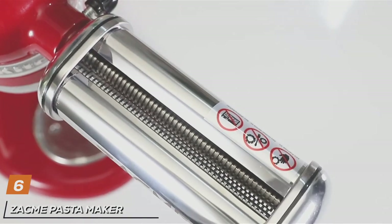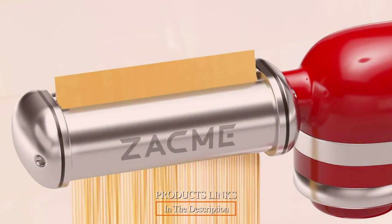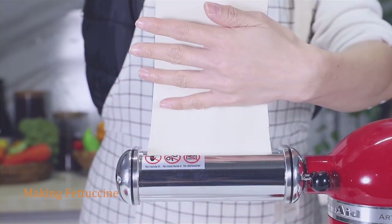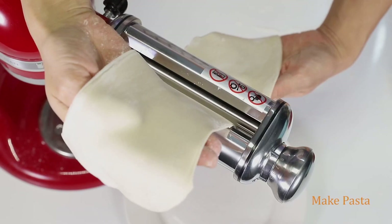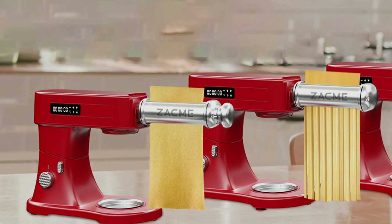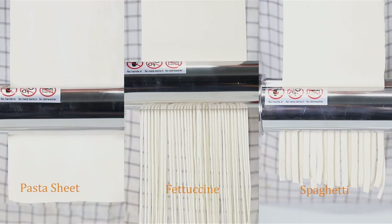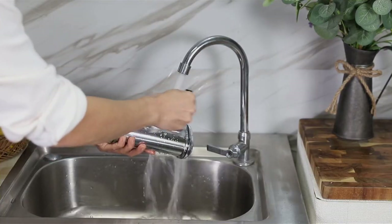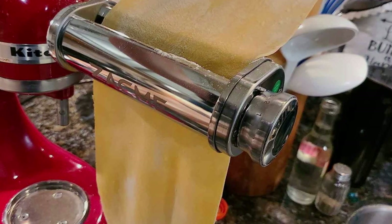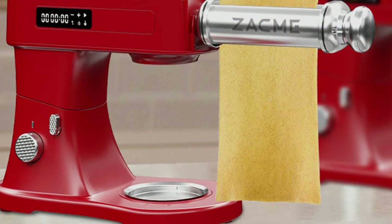The number six position is dominated by the Zagmi Pasta Maker Attachment Set for All KitchenAid Stand Mixers. This comprehensive set is a testament to precision engineering and culinary craftsmanship, elevating your kitchen adventures to new heights. Designed for compatibility with all KitchenAid Stand Mixers, Zagmi ensures that pasta perfection is within your reach. Crafted from high-quality materials, the set guarantees durability and consistent performance. From spaghetti to lasagna, it offers a variety of pasta shapes with adjustable thickness settings. Experience the satisfaction of crafting pasta from scratch and impressing your guests with authentic homemade flavors. The Zagmi Pasta Maker Attachment Set is an investment in the art of pasta making that will stand the test of time.